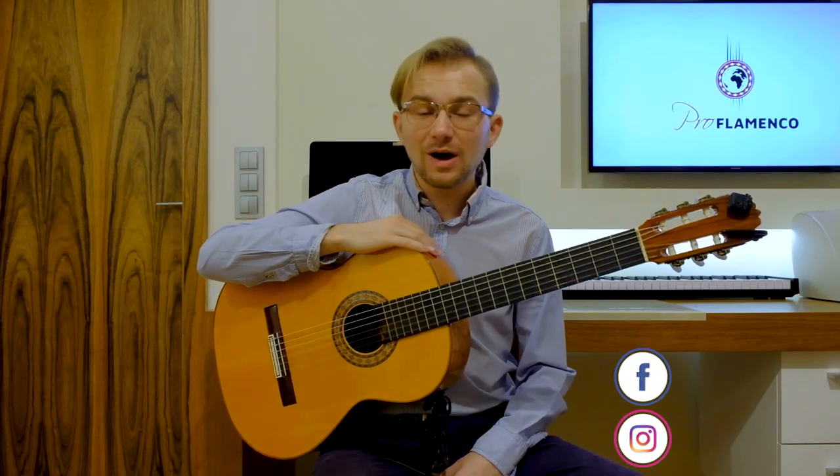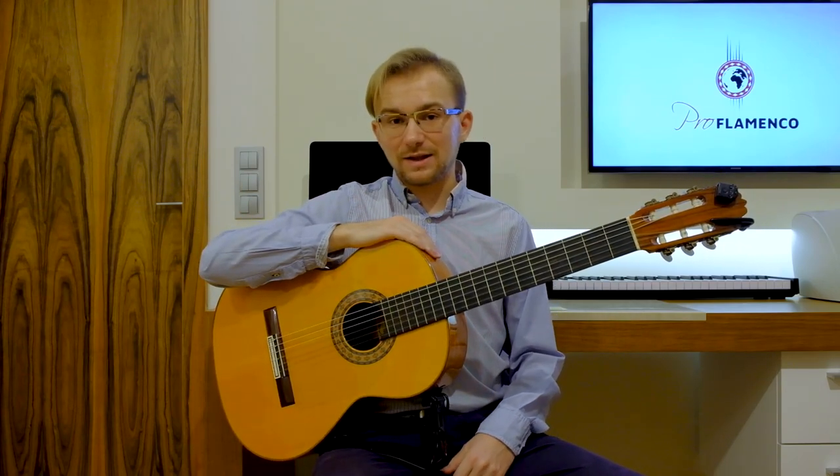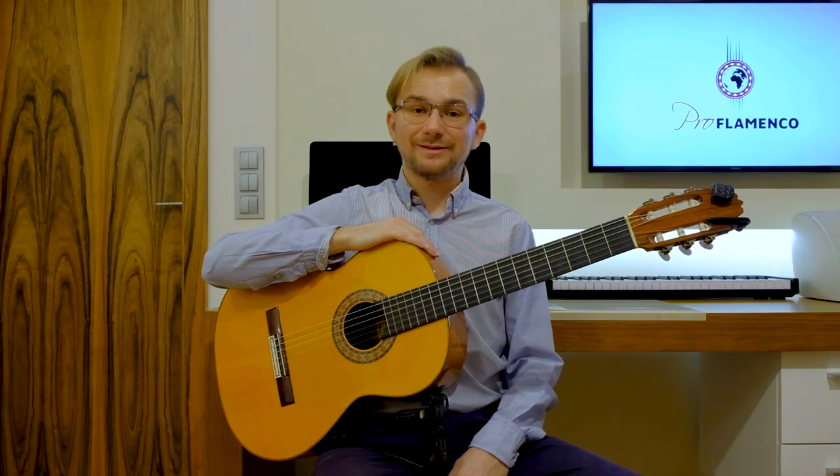I would be grateful for a follow. And I also invite you to my other lessons and other videos. Once again, thank you for watching, thank you for your presence, and we'll see you in the next lesson. Goodbye. Bye bye.